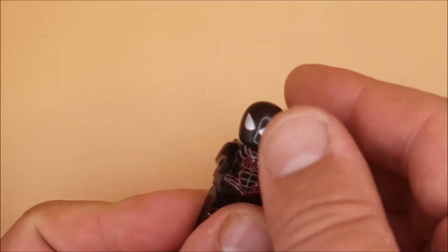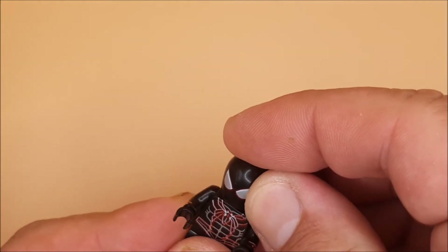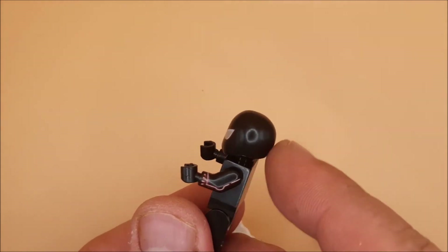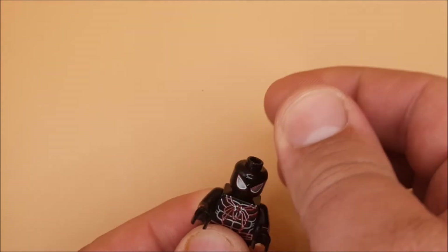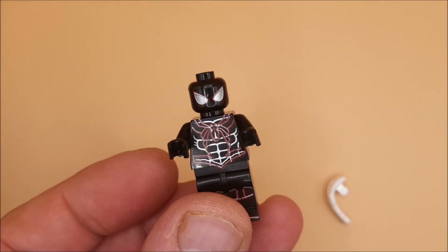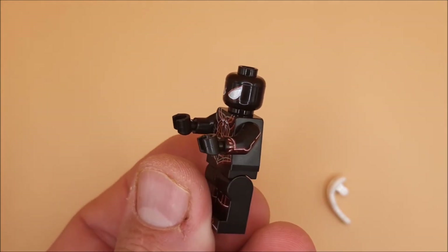It comes with a helmet as per usual — that's without, that's with. The idea is to make the LEGO Spider-Man look smooth and spot on, but I think it makes the head a bit big. And as per usual, it comes with two web shooters.